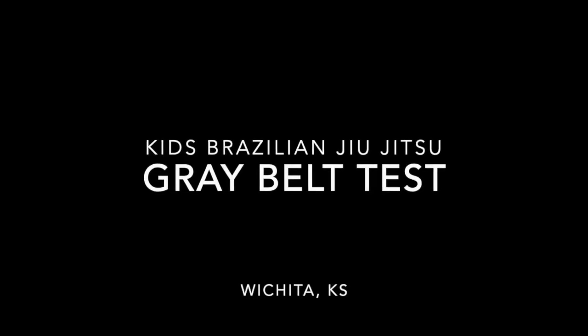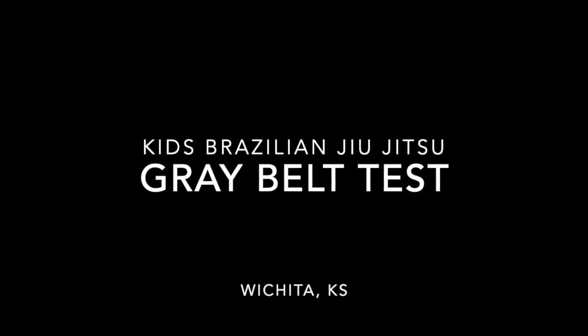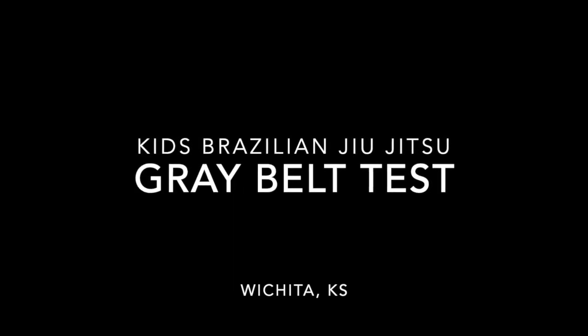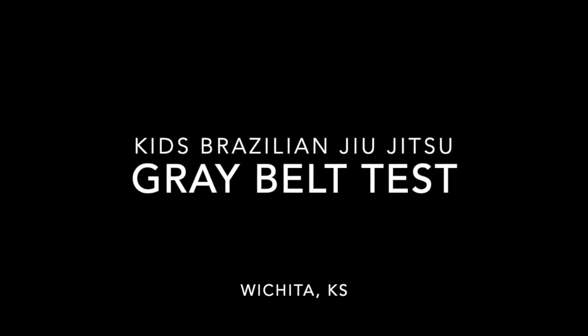Hi everyone and welcome to another video. Today, this was Gabriel's gray belt test. So he went from white belt to gray belt. Let's take a look at what they did.